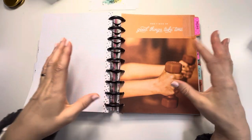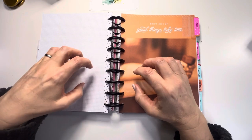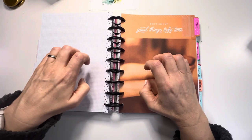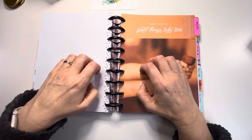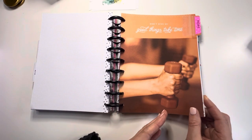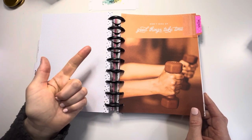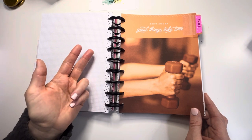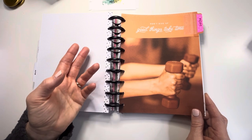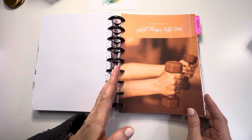If you want to do this methodically, you can set a timer - spend five minutes praising, five minutes confessing - and you can use a free interval timer app on your phone to spend two minutes in each section. I don't do that personally. I always praise, always confess, always pray for myself and things I'm seeking God's wisdom for, then go through the requests.